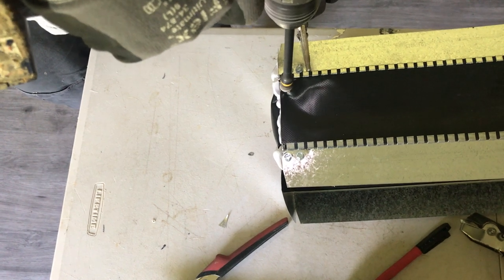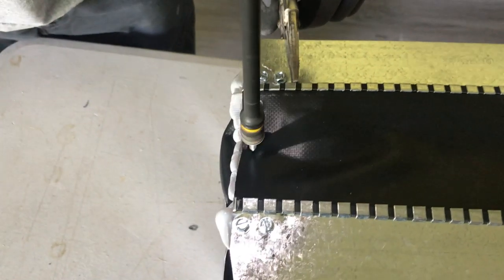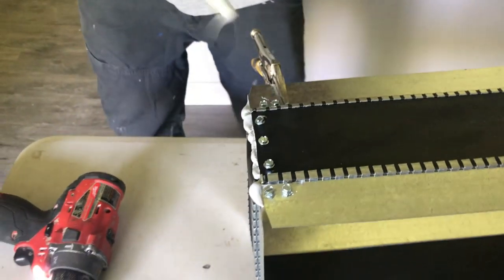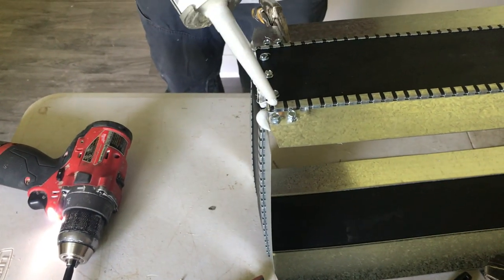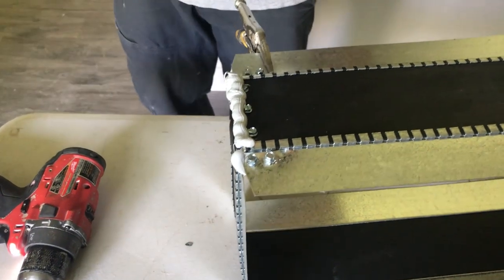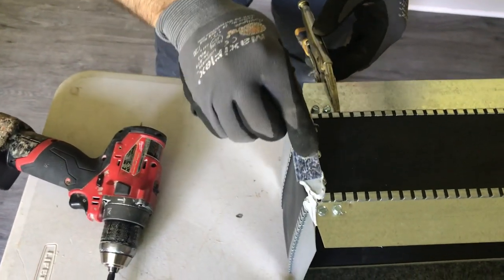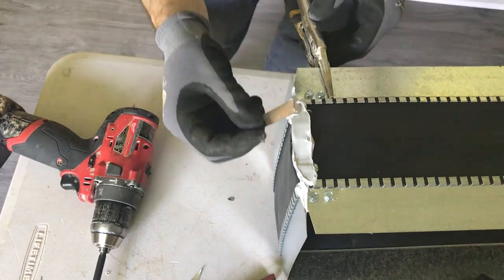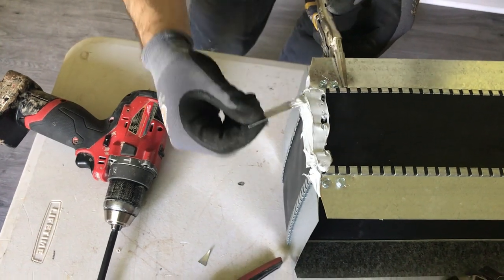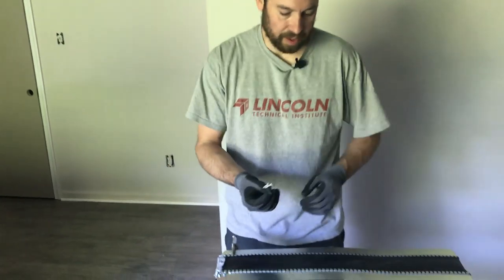Put an extra bead of caulk on here, then take one of these scrap pieces to tool the caulk into place. Set this thing outside in the sun, let it dry, and then it's ready to be installed.